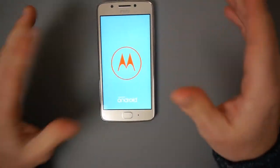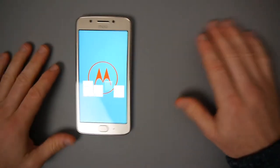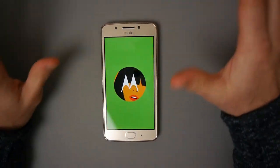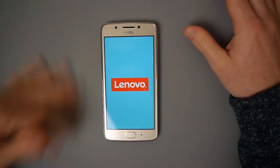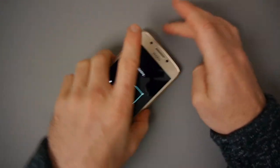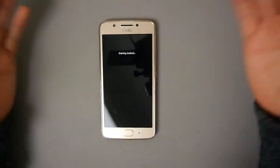Overall I think it's a decent package - but there's always a but, isn't there? It does have some limitations, and you probably saw one of the main ones when I was showing you the camera performance. This has a 13-megapixel sensor on the back and a 5-megapixel sensor on the front.